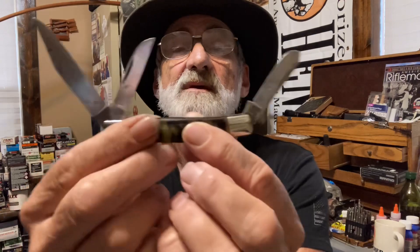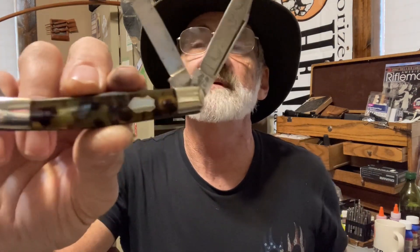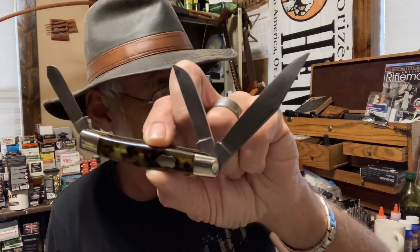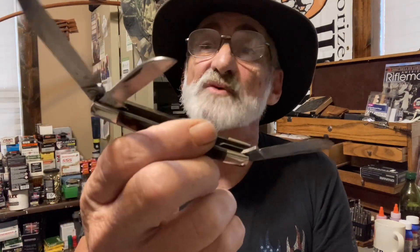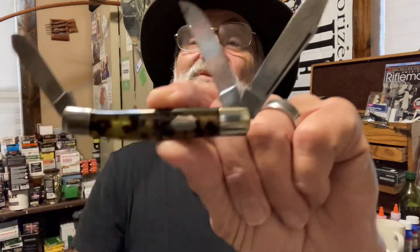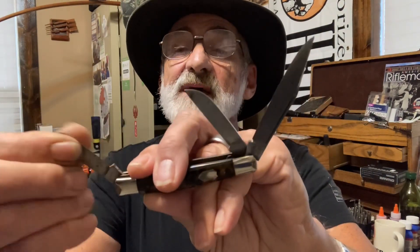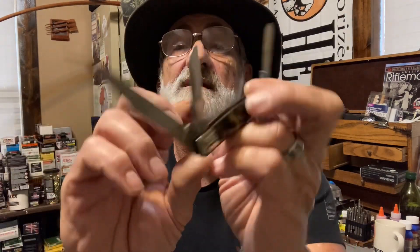Like I say, this was handed down from my grandpa to dad to me. Dad gave this to me several years back. It's the first one I've ever seen — let me know if you've seen one or have any information about this Black Widow Hen and Rooster. I'd like to know more about it; I really haven't had the time to research it, but it is razor sharp.